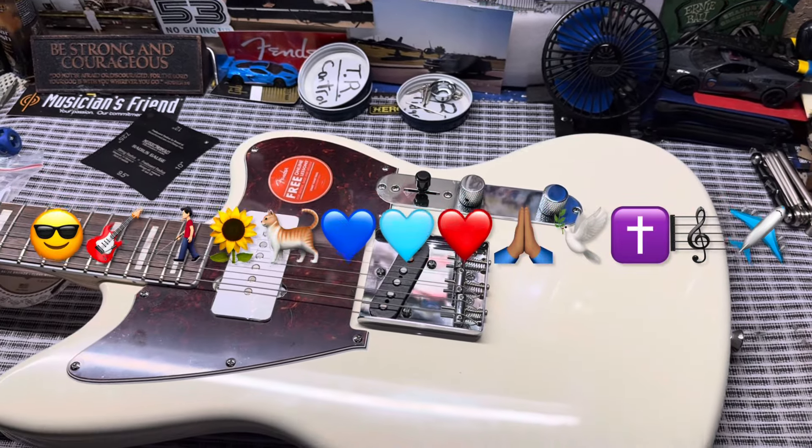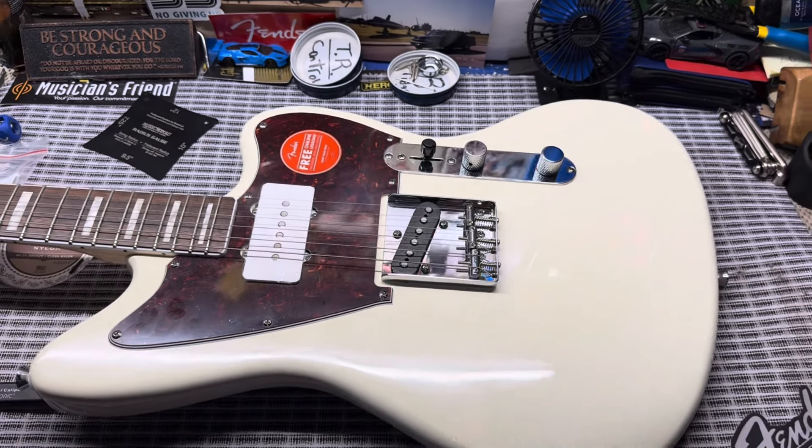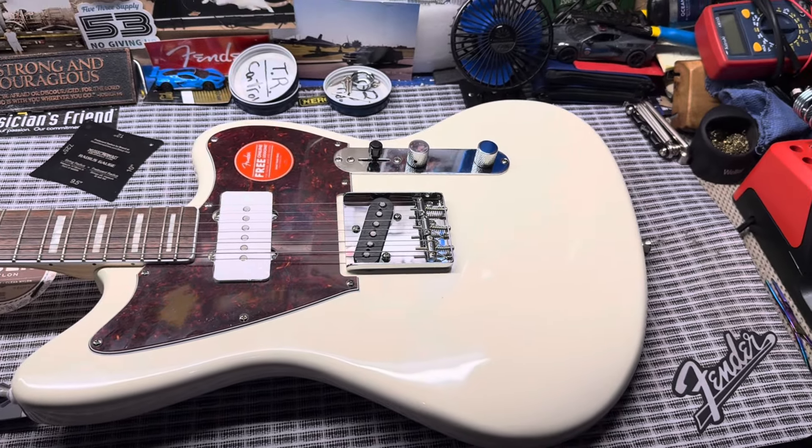Verse of the day: 'Now may the Lord of peace himself give you his peace at all times and in every situation. The Lord be with you all.' — 2 Thessalonians 3:16. Until next time, take care.